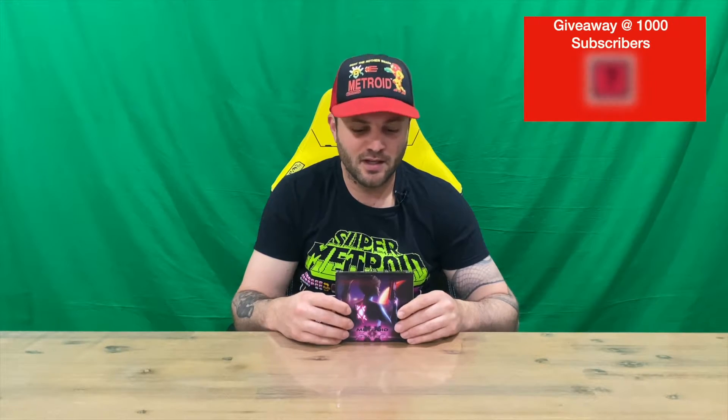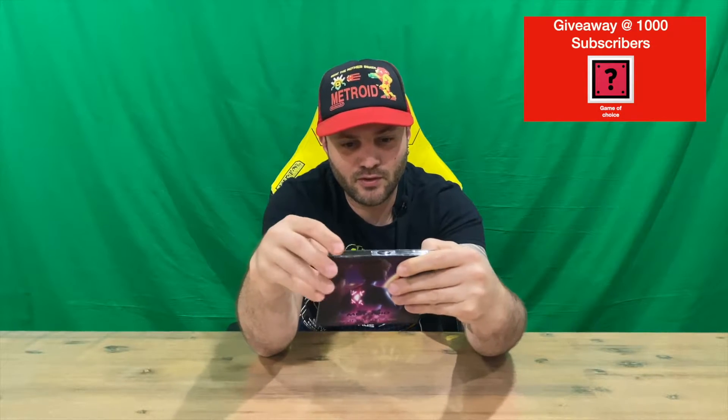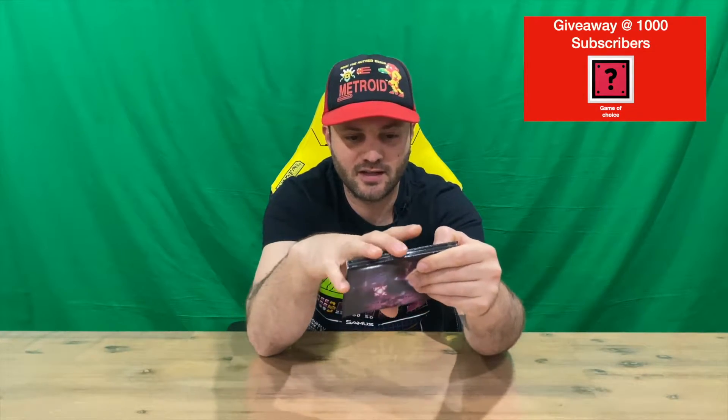Welcome back to the channel. Today I'm going to be unboxing the Metroid Cinematica soundtrack. We'll show you the front of the outer package and then the rear — some very nice imagery there. We've got two discs included: this one has 12 tracks and the second has 11.